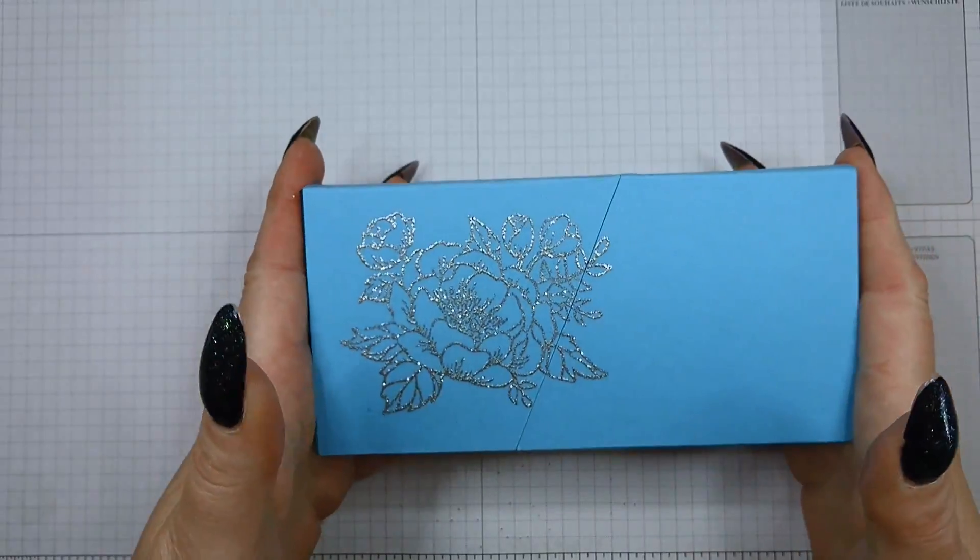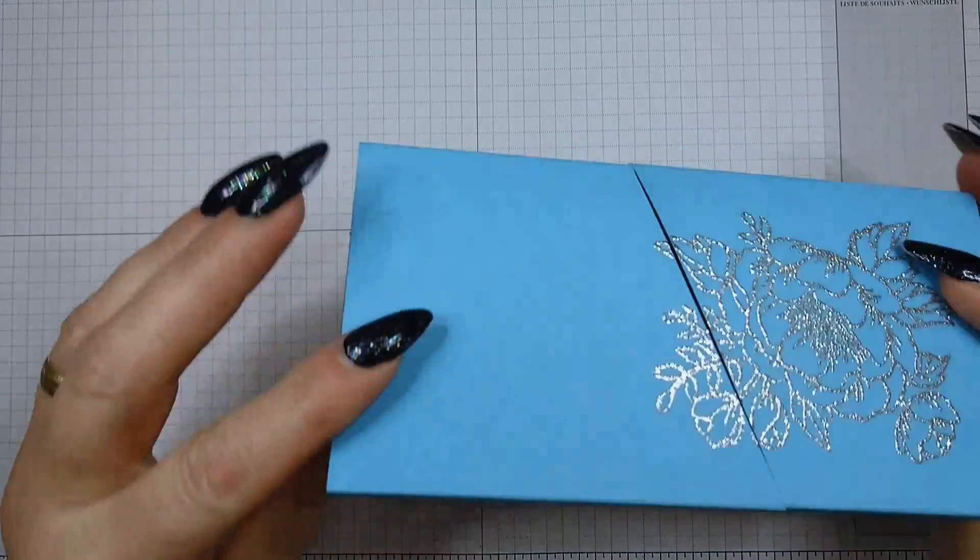Today it's going to be Berry Burst and I'm probably going to do some different heat embossing, but this is what we're doing.